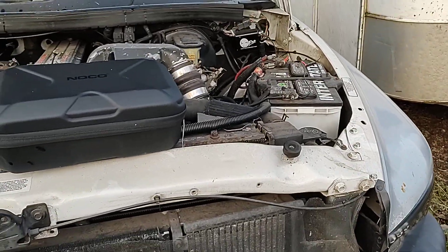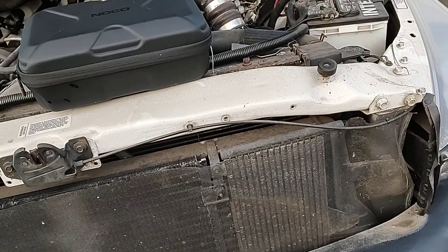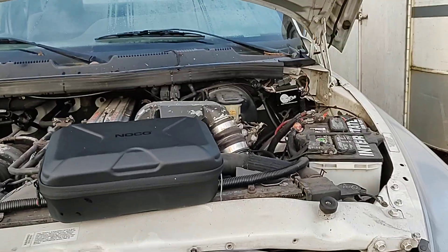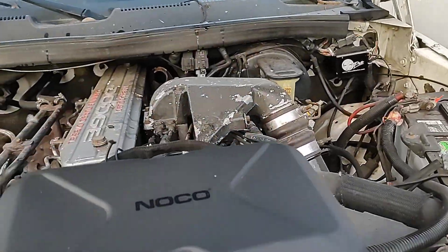Dawn Master here. We're doing another NOCO video but this is the GB70. It's been a year since I started this truck — I think it's been a year. Last time I started it was the last video I did on this truck.